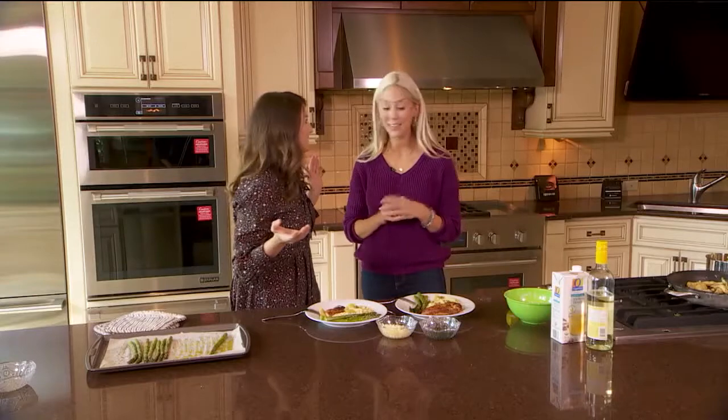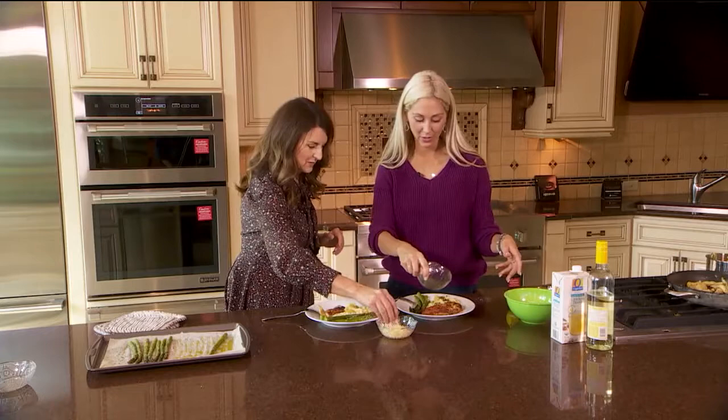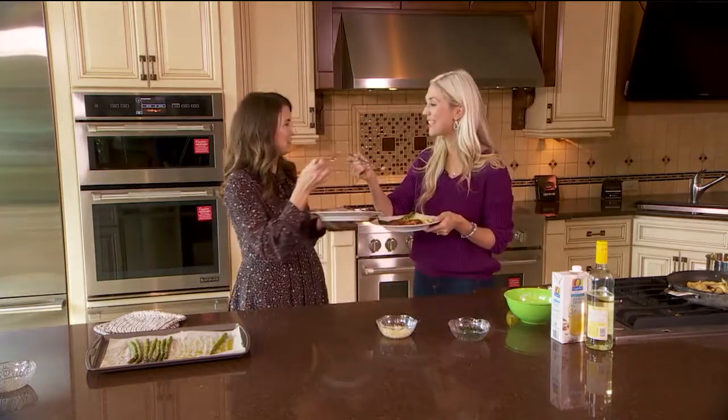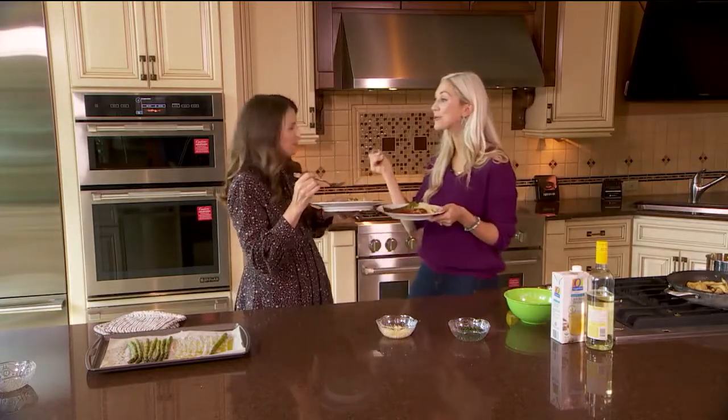This is a full meal deal — you get the whole meal with one dish. Easy and beautiful! You can add the parmesan, I'll add the parsley. I like a lot of parsley. Bon appétit! Mmm, I like the crunch. Good, right?